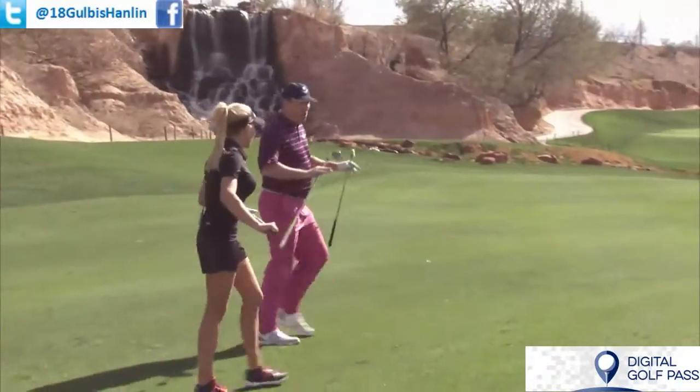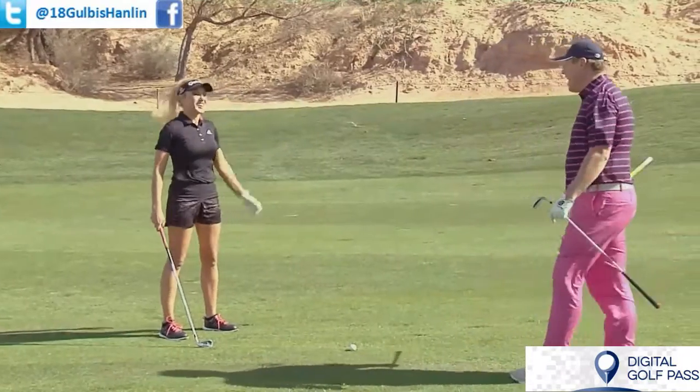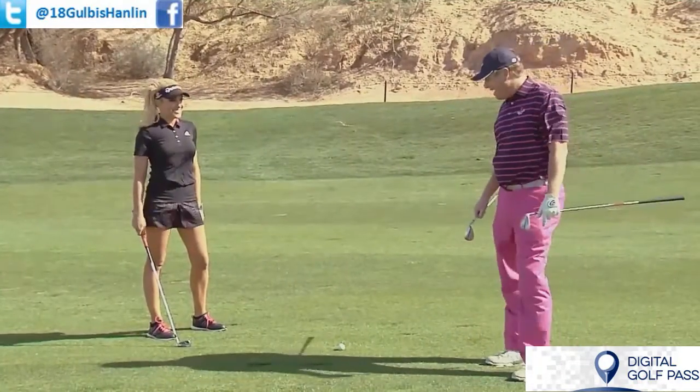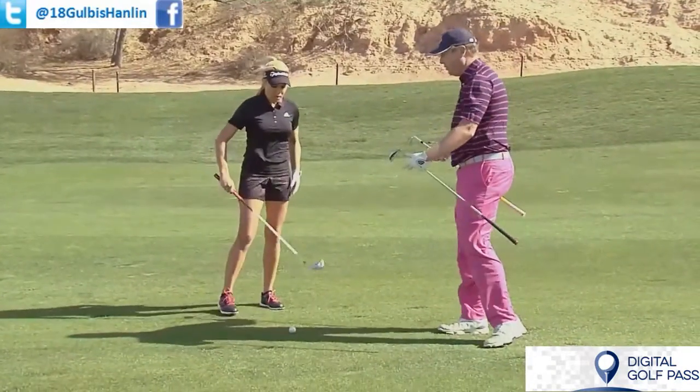Natalie, it's time for the tip of the day, and there's only one tip I think we could do today. It's windy. Into the wind — a knockdown shot into the wind. Tell us a little bit about what you do when you get shots into the wind like this.